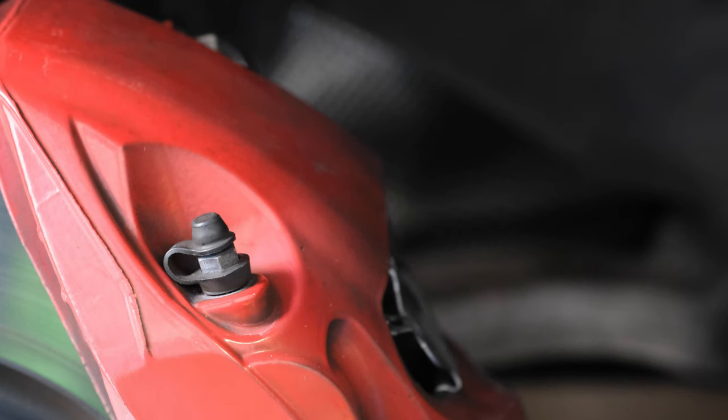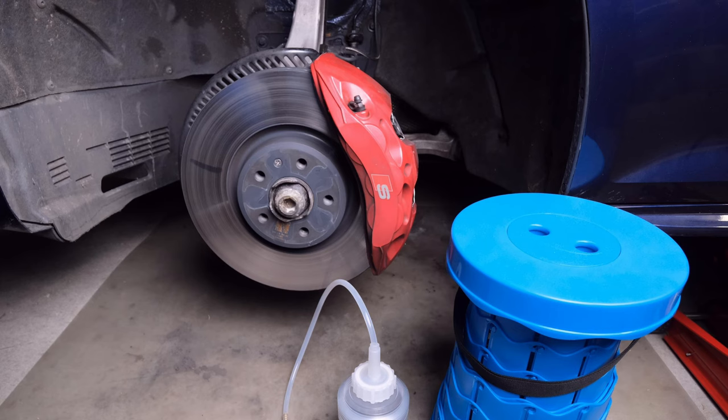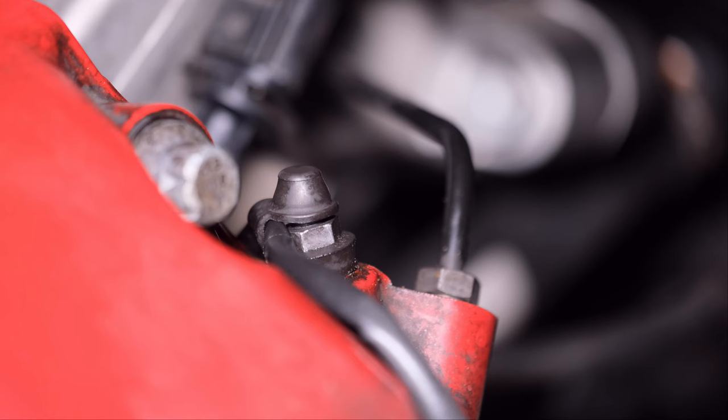Let's check the bleeding screws on the calipers. Bleeding sequence is left front driver caliper, right front passenger caliper, left rear caliper, and right rear caliper — from nearest caliper to furthest caliper. Raise the car and remove the front wheel. You can see two bleeding screws on this caliper. The Audi brake system repair manual says bleed outer screw first and then inner screw. The order doesn't matter much.